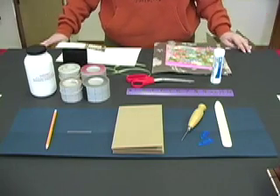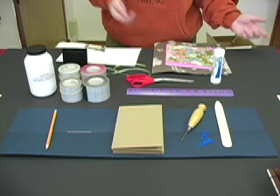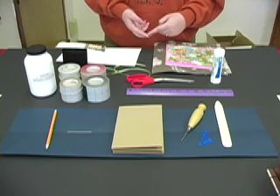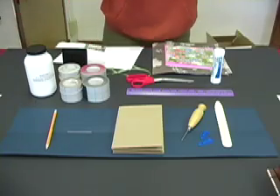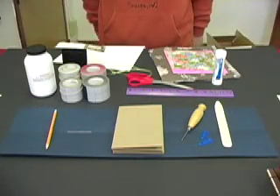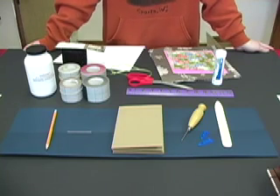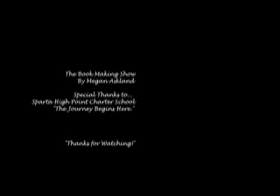If you didn't catch any of this during today's episode, don't worry. I've created a blog where you can go and it will tell you everything we covered, as well as the tools and items you'll need for each book we make. I think we covered pretty much everything for today. It's been nice getting to know you, and I can't wait to see you again. Until then, thanks, and have a great day.